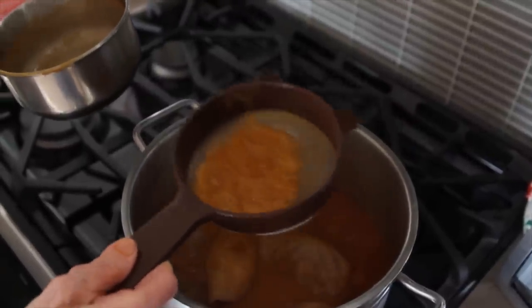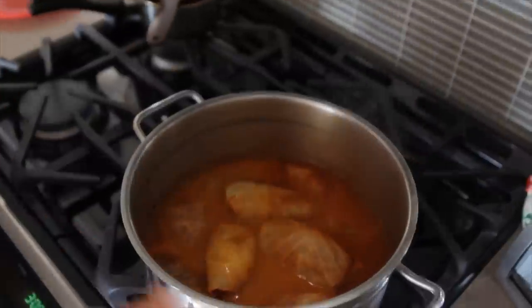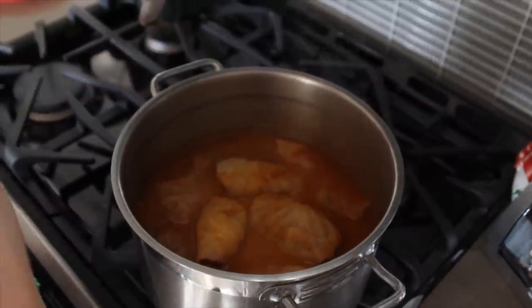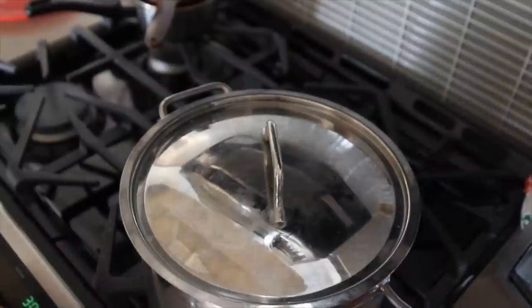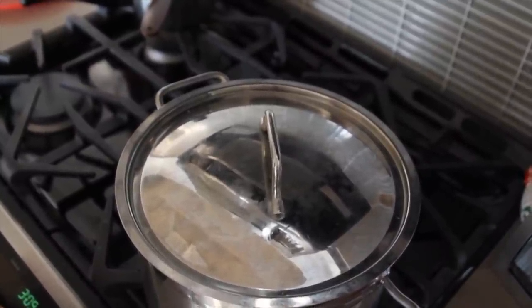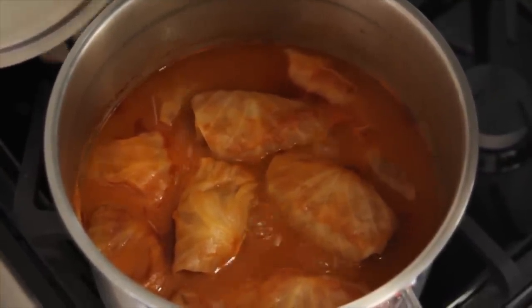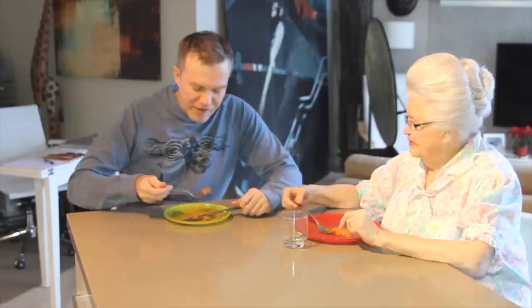That's it. I'm just going to give it a little shake. Yummy looking. I'm going to put the lid on and simmer it for another 20 minutes, and then it will be ready for taste. My cabbage rolls are done and it's time to taste. It's yummy, just like usually. I hope you will enjoy my cabbage rolls. Thank you for watching Cooking with Oma. Until the next time, bye-bye. Did you enjoy that, son? It was yummy. Thank you.